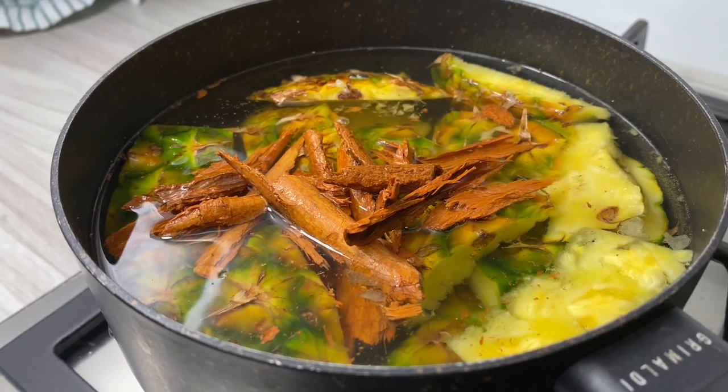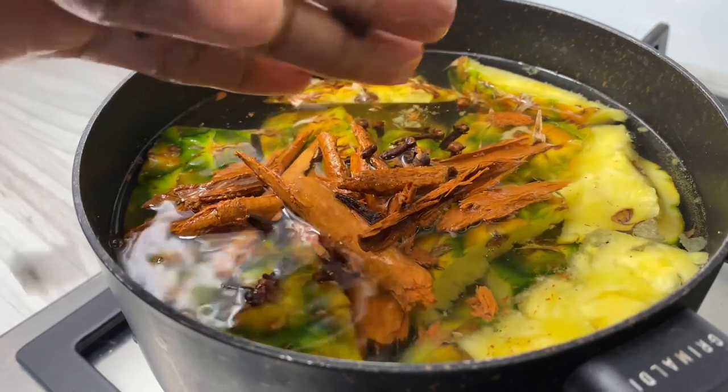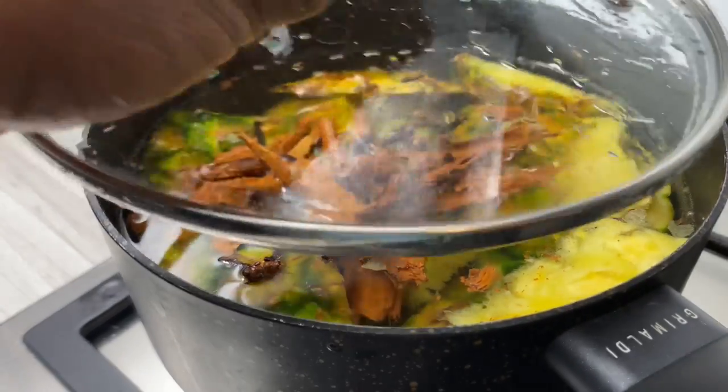I wanted to show you one of the ways that I save my pineapple peels and make it into something delicious. So I had all my pineapple peels, and then I went ahead and gave them a good wash, and then I added them to a pot with about four cups of water.